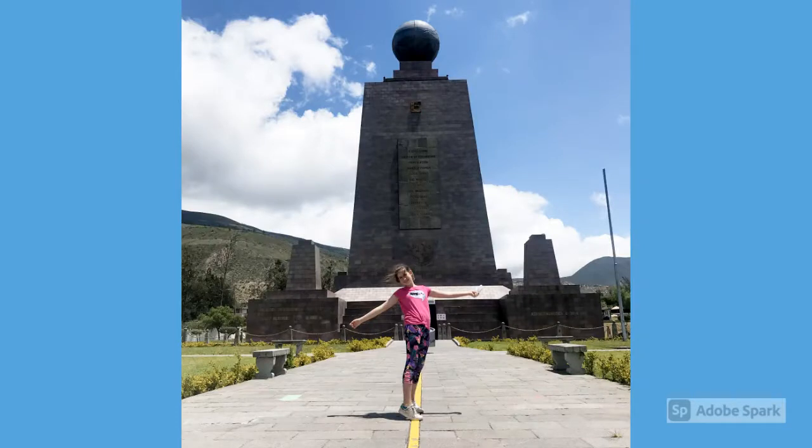For the first experiment we went to the monument to see the yellow line that divides the two hemispheres. You can feel that the hemispheres push you to one of the sides and it's super fun to balance there and not fall.